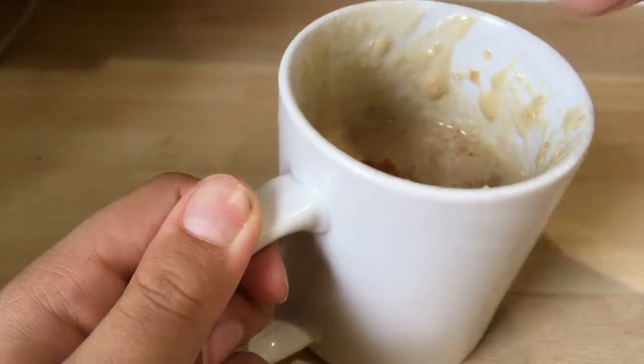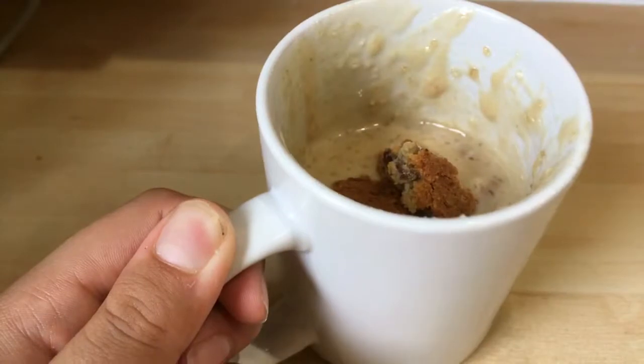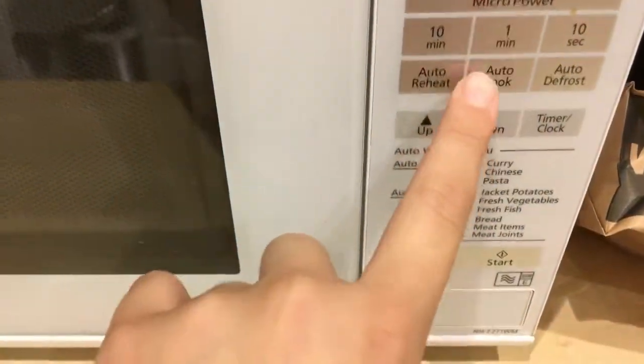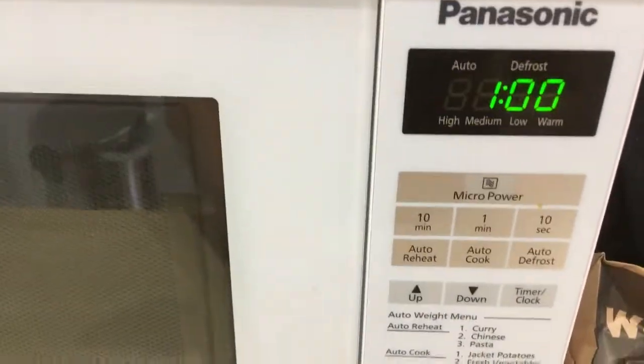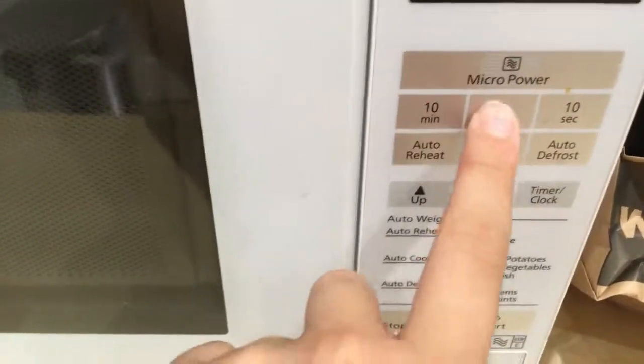Then I'm going to add a bit of cookie on top to make a decoration, and then I'm going to put it in the microwave for one minute. Once it's in for one minute, I added it for another minute because it wasn't enough.